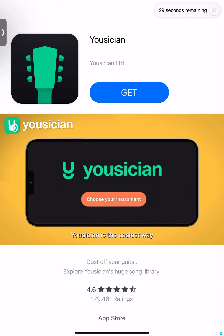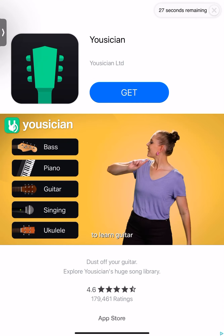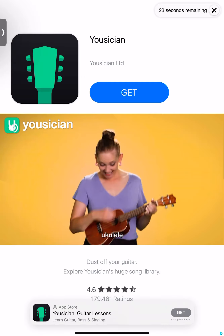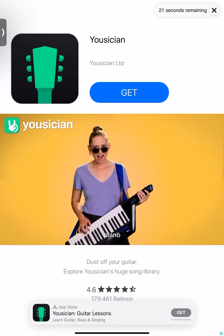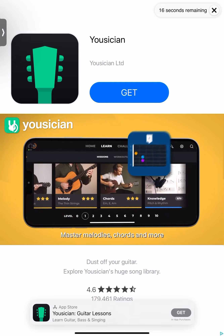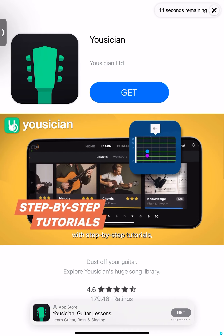Want to play an instrument? Musician is the easiest way to learn guitar, ukulele, piano, bass, and singing! Master melodies, chords, and more with step-by-step tutorials.